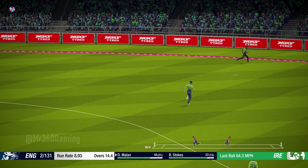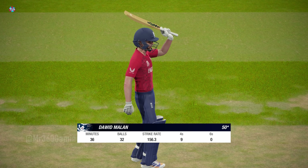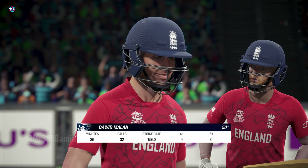What a delivery — draws the edge. He has played well here. Positive and exciting batting to get to 50.